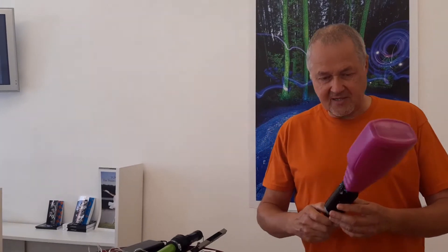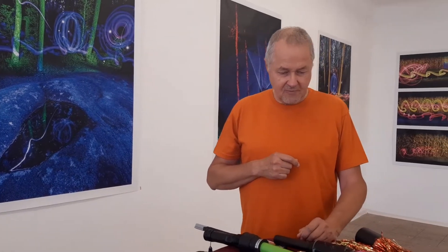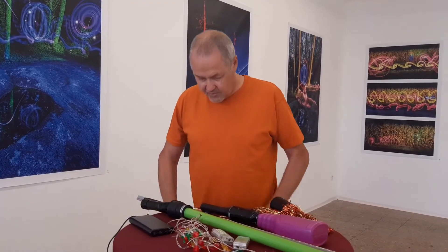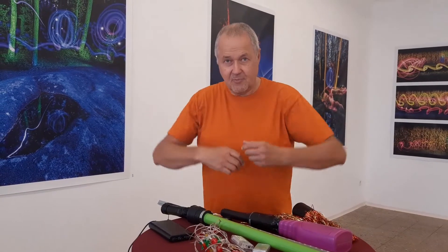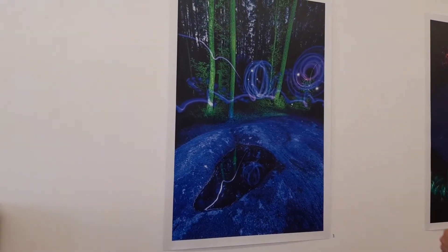Beim Lightpainten selbst bin ich nicht so gekleidet wie jetzt. Es ist wichtig, dass man mich nicht selbst im Bild sieht, weil es eine relativ lange Belichtungszeit gibt. Daher trägt man dann eine schwarze Schnursamthose, schwarzen Kapuzen-Sweater, schwarze Handschuhe, Rohleder. Und dann sieht man mich irgendwo da im Bild mal an der Ruschen.